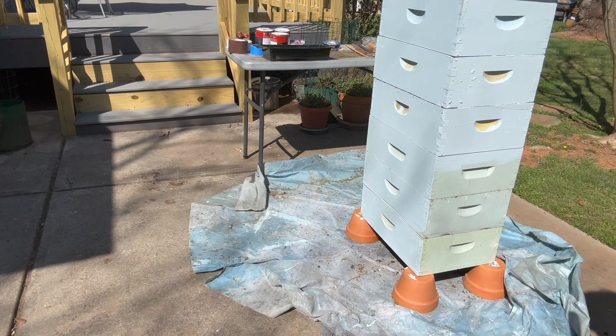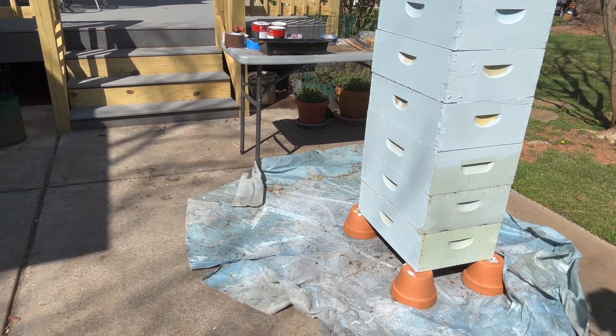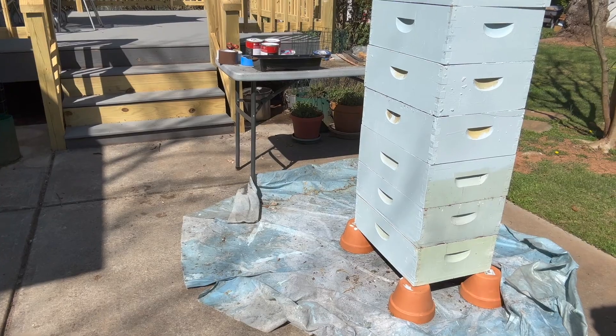I've got the hive boxes propped on flower pots. I don't care about the paint on the flower pots, and it allows me to get to the very bottom edge of the bottom hive box.